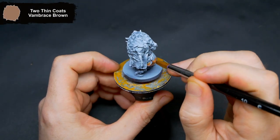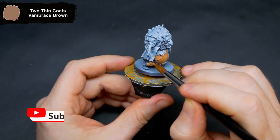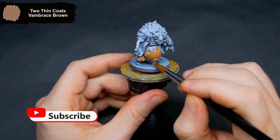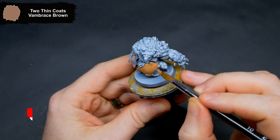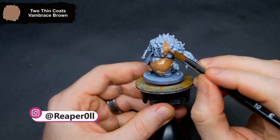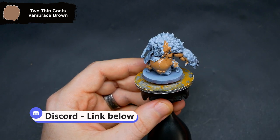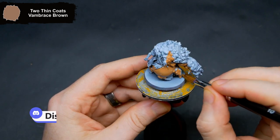Hi there, hope you're all doing well. This week's zombie Undead or Alive mini is Pussbag from the Dead West set. He was black and white Zenithal primed, and to get started I base coated all of the skin with Vambrace Brown. If you have any questions feel free to drop them in the comments below. You can also join Discord using the link in the description where you can share anything you have been working on.